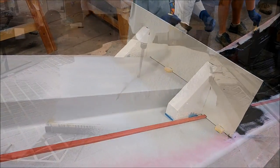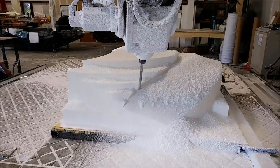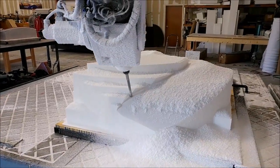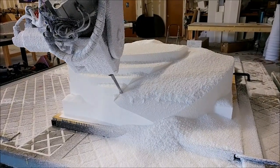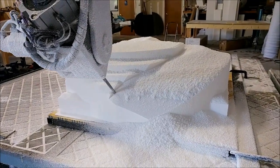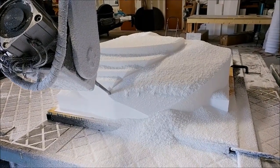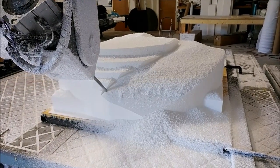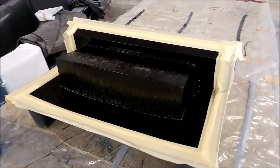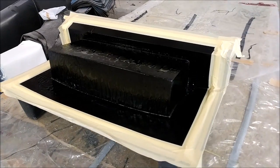In the meantime I was milling the fixture to hold the front window in place under vacuum so we can use the machine to trim it. This is the surface milling on the top — it's basically something the window will just fit over.